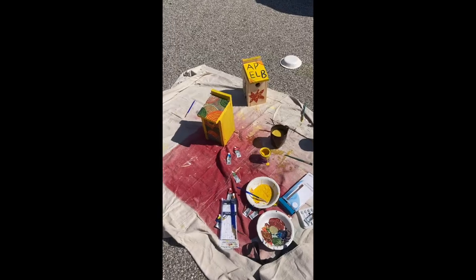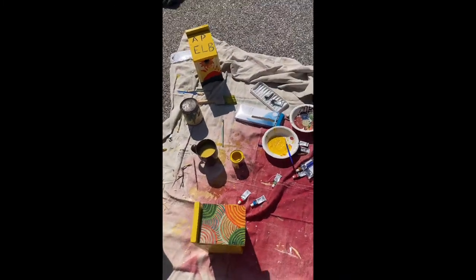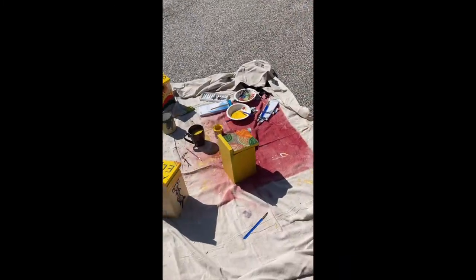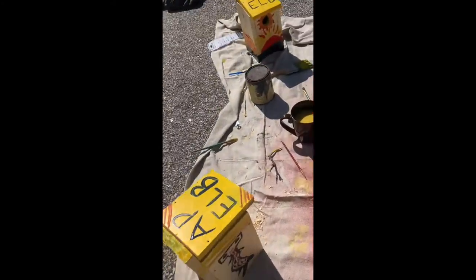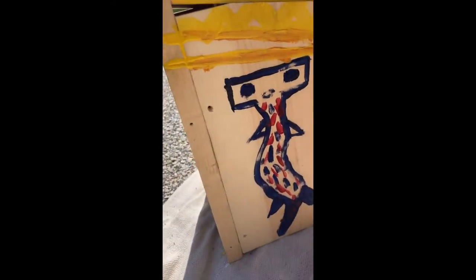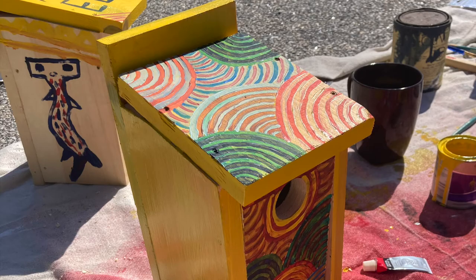This is our workstation. And here is a close up of one of the first houses done. You'll see the other two in the later clips, so don't you worry.